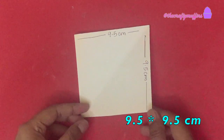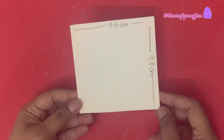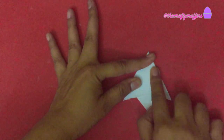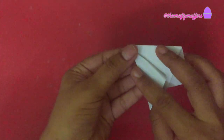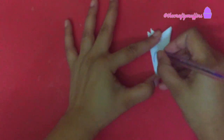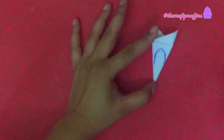To take the flowers, I first took a piece of paper measuring 9.5 by 9.5 centimeters. I folded the paper several times to give me 12 equal pieces. Once it was folded, I made a petal shape on this paper and cut it to give me a flower template.